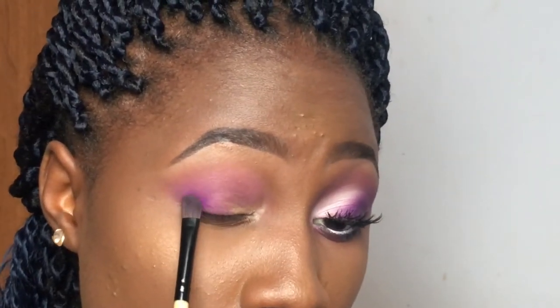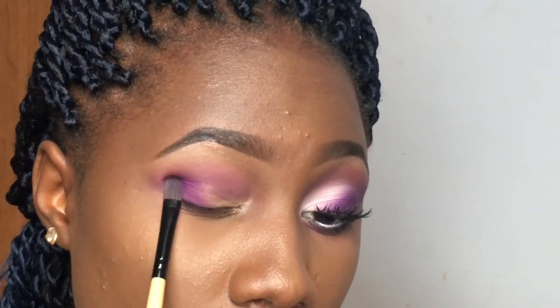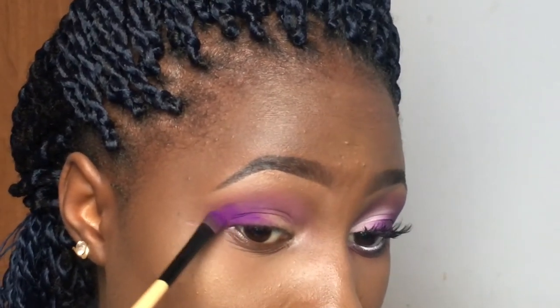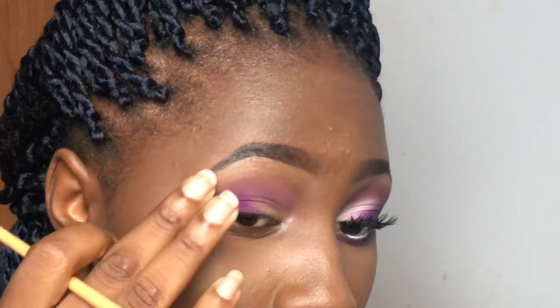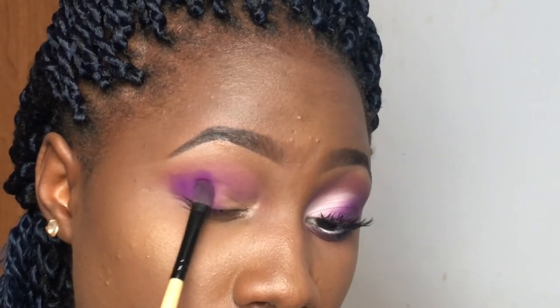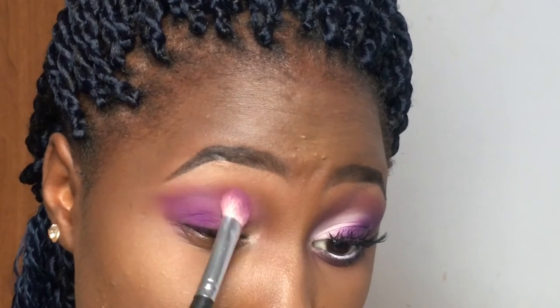I'm going to change to this flat eyeshadow brush to pack on the color. As you can see, I'm tapping it — not rubbing — tapping to build the colors, and extending it outward. The process is: apply and blend. If the blending brush takes out most of the color, I'll just go back in with my shader brush and apply more of the purple color.